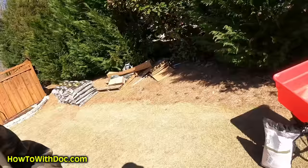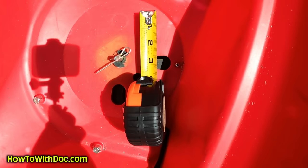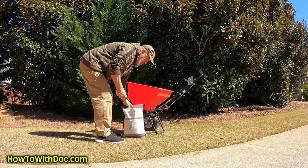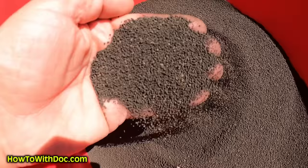Let me show you the spreader opening size — it's below a quarter of an inch, just over an eighth of an inch. I always double-bolt my spreader to make sure that first bolt doesn't slip. This is what the granules look like — it's almost the size of salt. This is a dispersing granule, or DG particle.